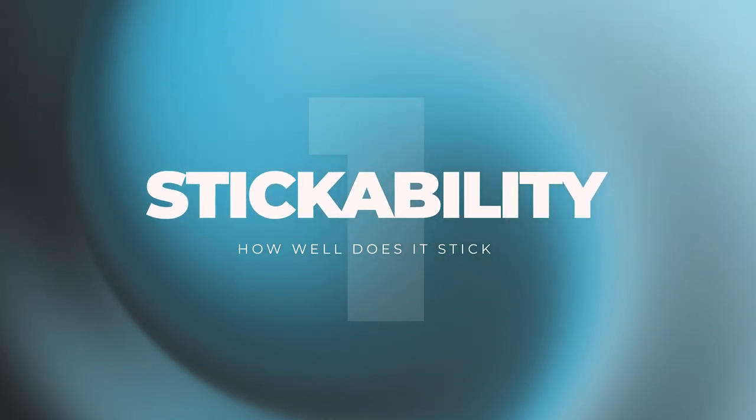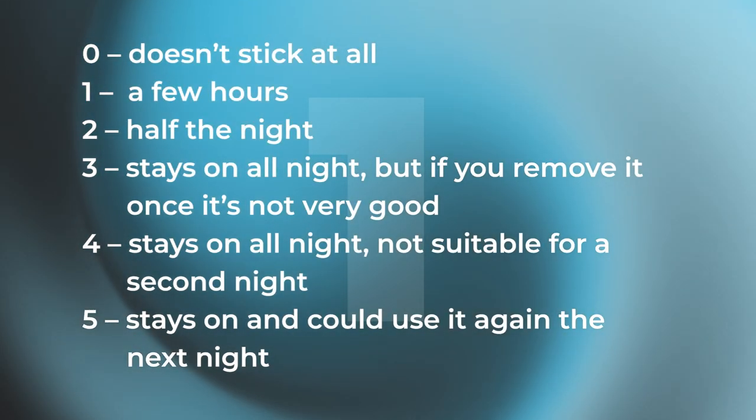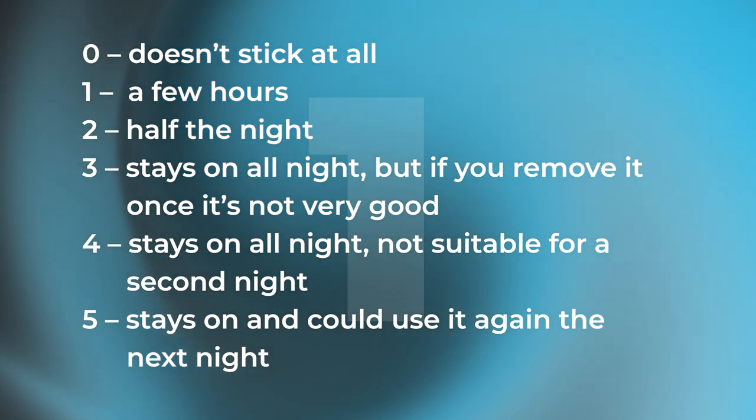First things first: stickability. How well does the Somnifix mouth strip stick? Does it stay on during the night? Can you use it multiple nights or does it come off? What happens if you pull it off to have a drink and put it back on — does it stick again? Zero being horrible, five being amazing and you can use it for multiple nights. Somnifix would be a five, a definite five. Not only does it stay on all night, if you take it off to have a drink or to talk and put it back on, it continues to stick.